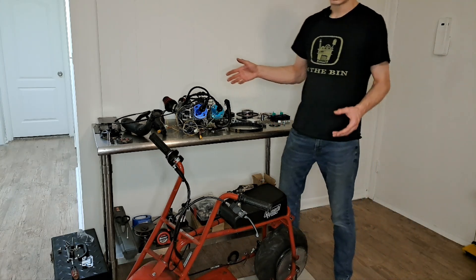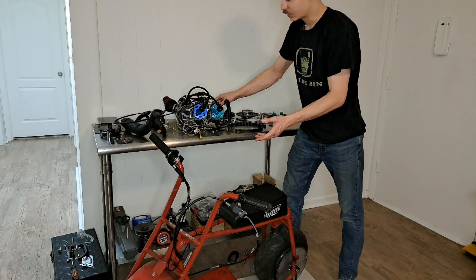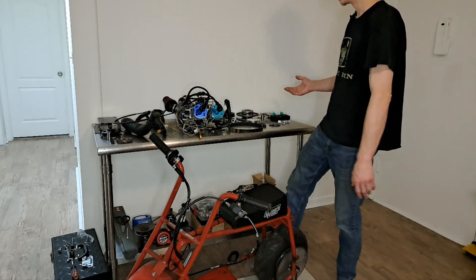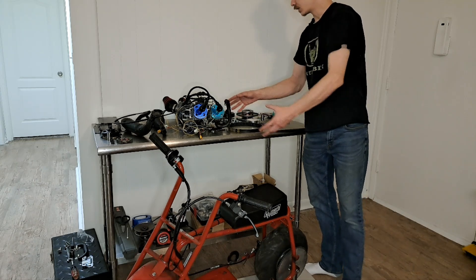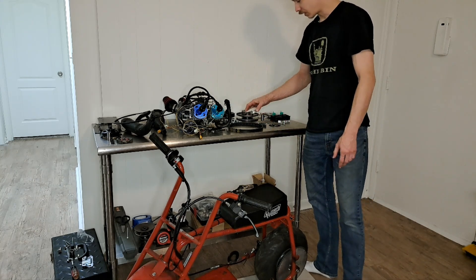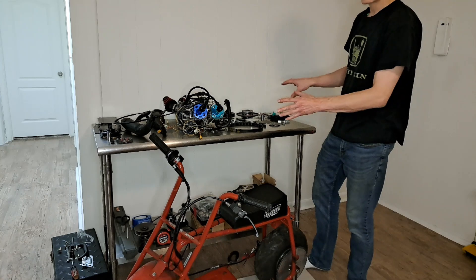Originally the only other video I have of this engine is a really vague video of me assembling it onto a scooter. That was the original plan, and the only reason that's my only video is because I lost all of the footage of me actually designing or putting together this engine. The reason I wanted to do it on a minibike is because I want to run a variator, like a scooter variator. Let me get the camera a little closer and show you what I've got and we'll talk about how this is going to work.